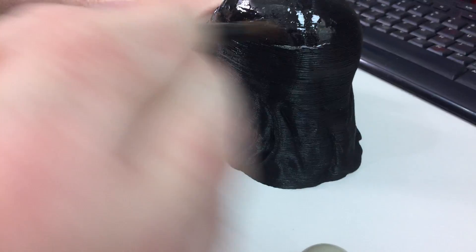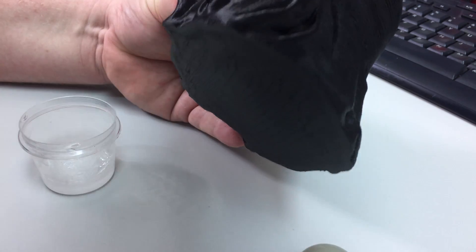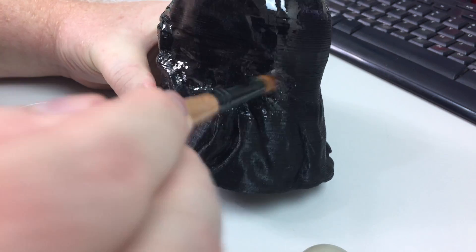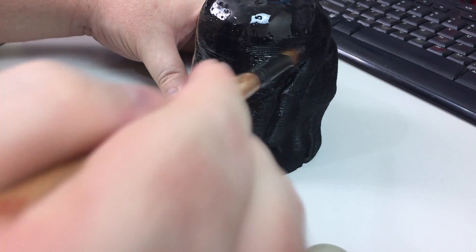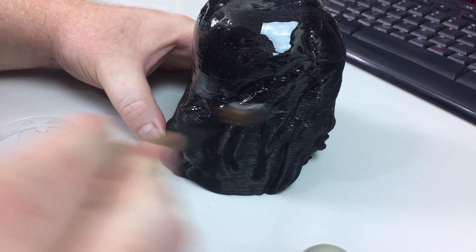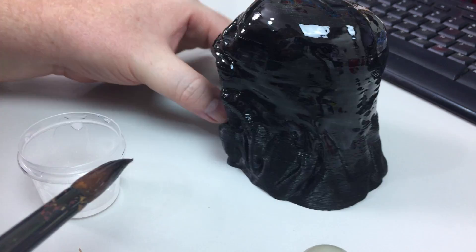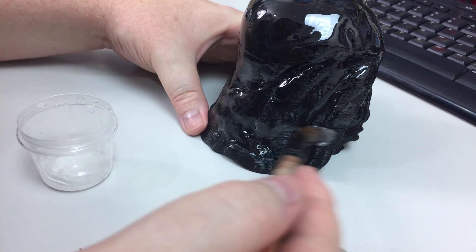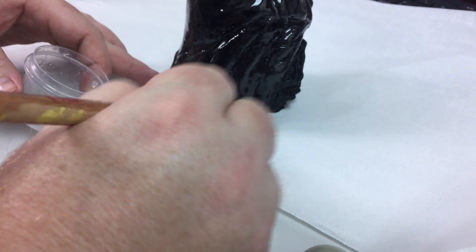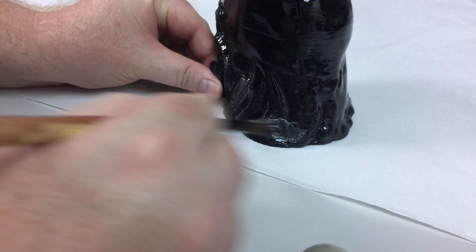While I'm applying the epoxy, I'll tell you a little bit about the product. It's from a company called Zap and the exact name is Z-Poxy PT-39. It's quoted as being a 30-minute solution, but I would definitely leave it for 12 hours. This is a good alternative to acetone smoothing as well as another product called XTC-3D from Smooth-On. I picked this one up off eBay and paid about $31 Australian — you can find it overseas too, in the US or Canada.